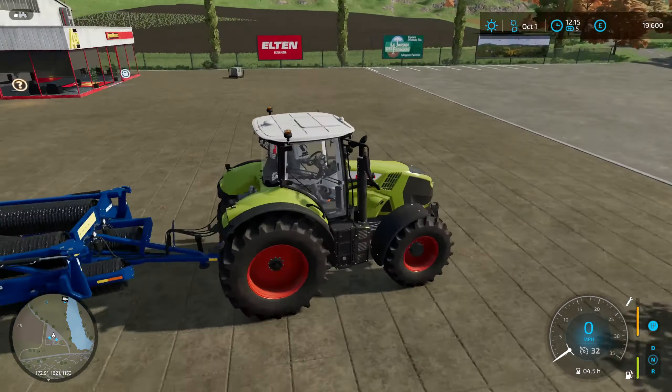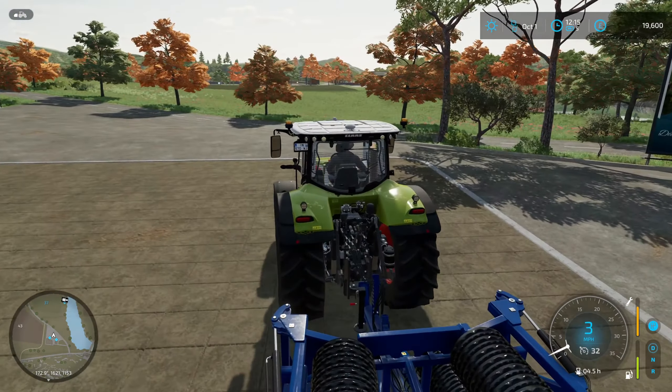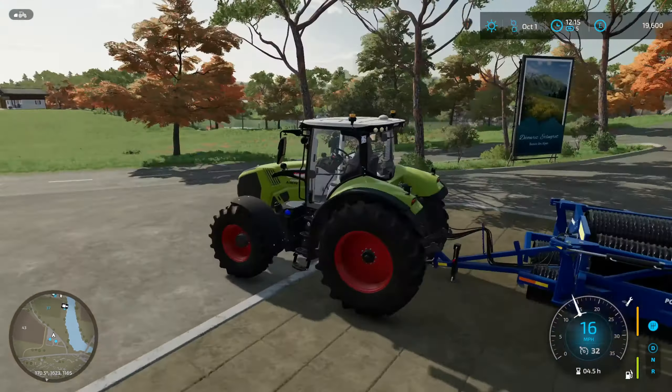Hello everybody, welcome back to the farm. We just picked up our roller and we're now going to go roll the new wheat field that we just planted.